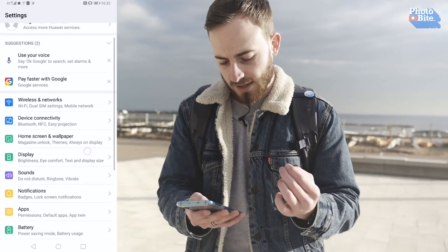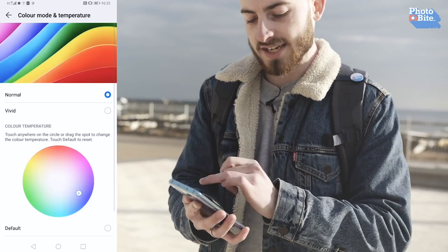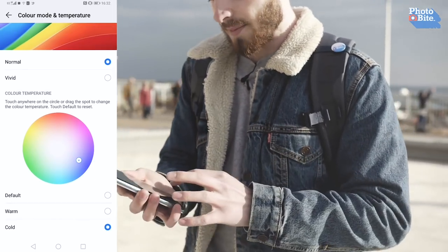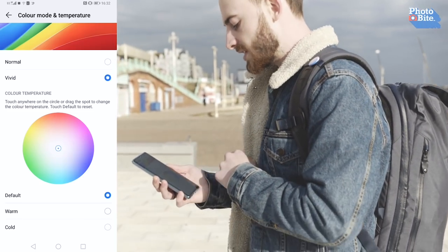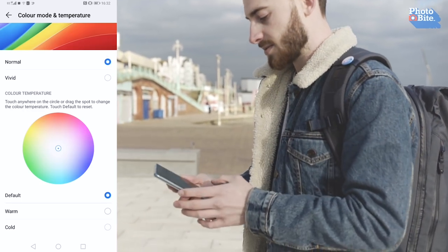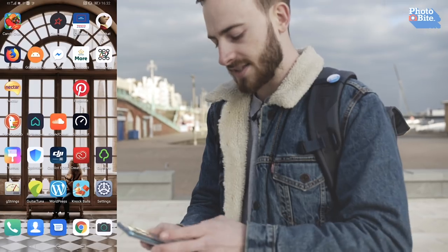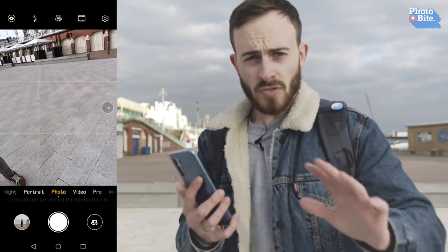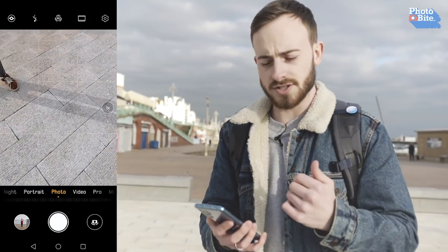Now go to settings to set up your screen. Go down to display, then down to color mode and temperature, and make sure it's set to normal. Sometimes it may be on vivid, and at default have it on cold — that's how you want it set up. For these kinds of images, you want to try and be as accurate as possible, so go normal and cold. It just neutralizes the colors, because a lot of phones and phone companies like to really enhance the colors and give you a nice visual experience. As photographers, we don't want that — we want to create our own visual experience. Do those settings and we're pretty much good to go.